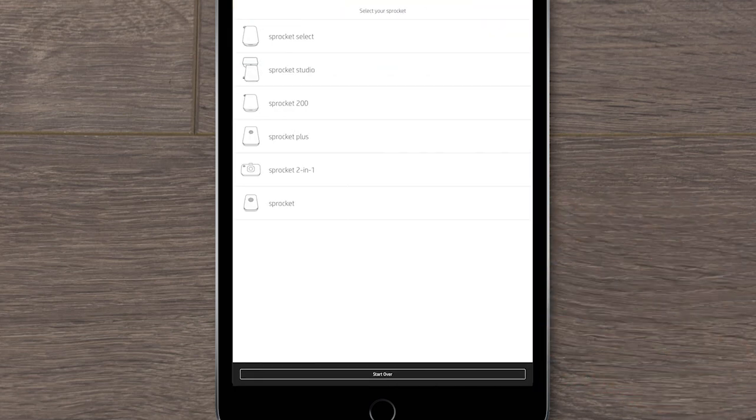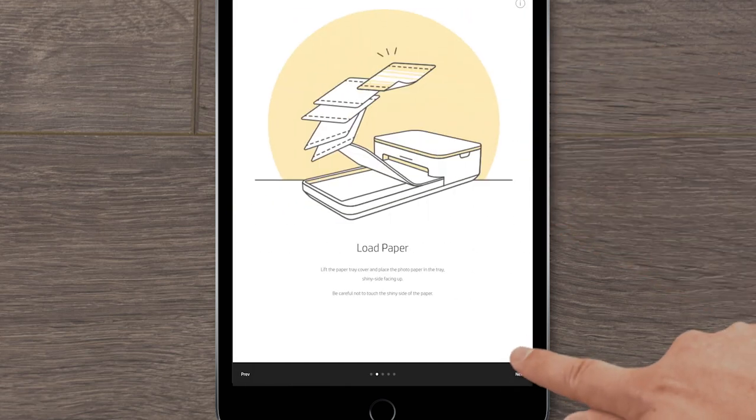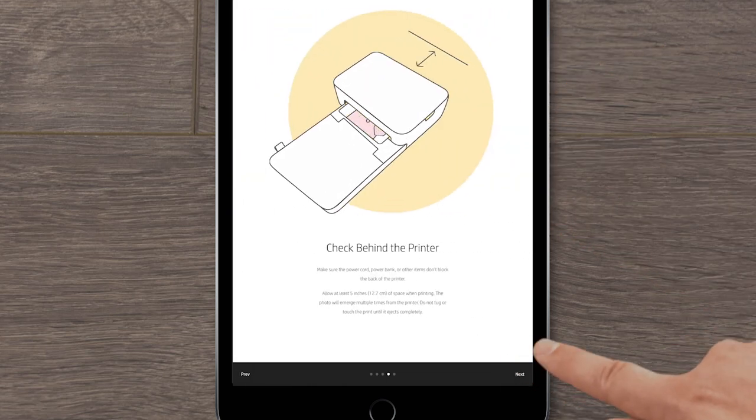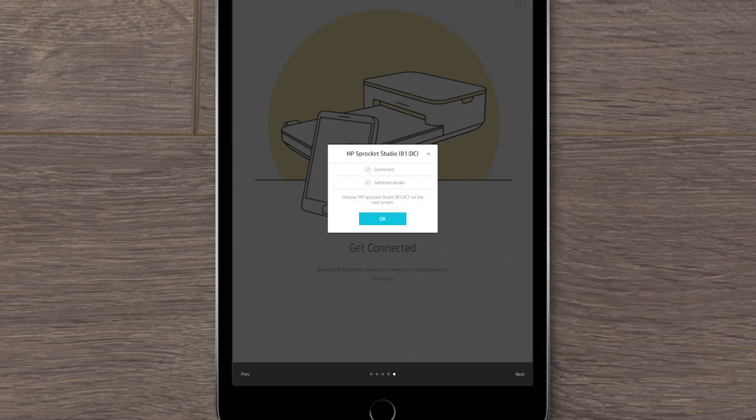Select Sprocket Studio from the list of printers. Scroll through and follow the printer setup instructions and then select Next. Select your printer and then, if prompted, tap OK or Next.